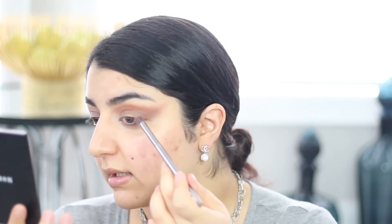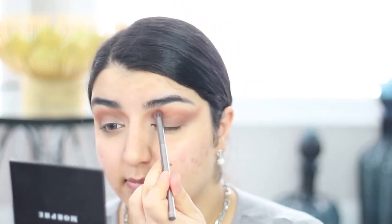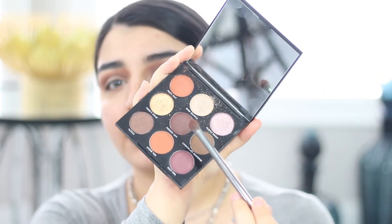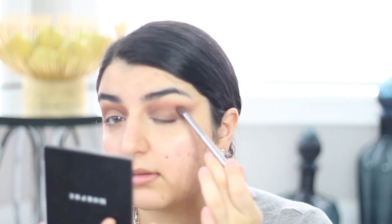Going outwards like that. Then I'm going to go back into the same color, Chocolate Diamond, and place it right under that. Then I'm going into this center color called Hidden Gem, and I'm going to put this in my outer corner — I really want to deepen the edges.